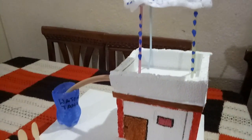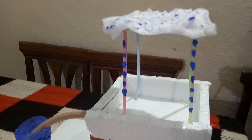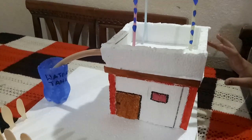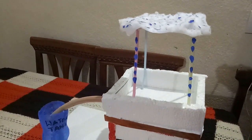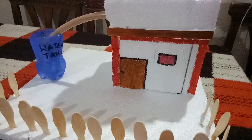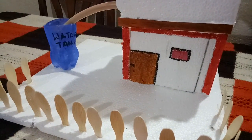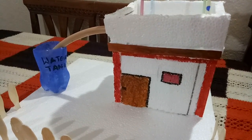Guys, welcome back to our channel. I am Triad. Today we are going to show you a school project called rainwater harvesting, made by us. Before going to the video, don't forget to like and subscribe our channel, and if you want to see our videos first, click the bell icon.